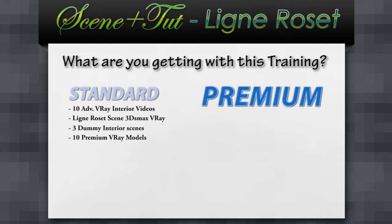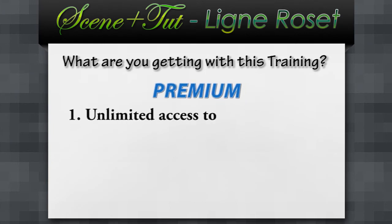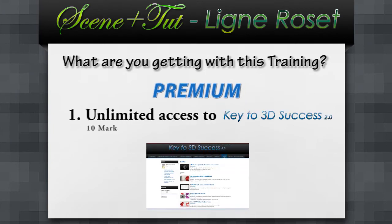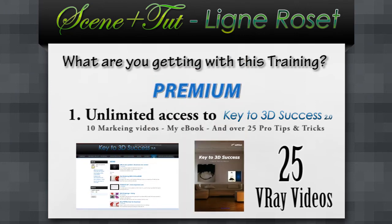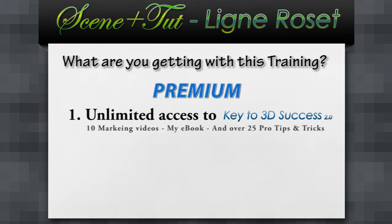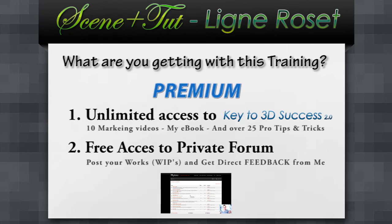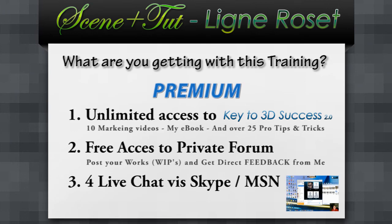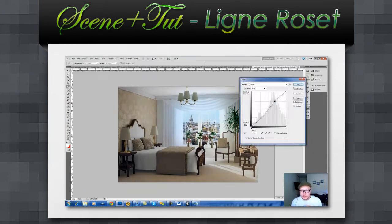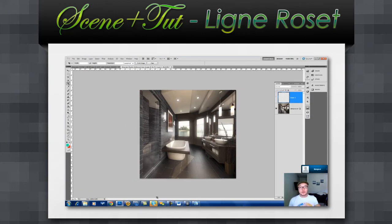However, premium users will get another 3 special bonuses. Bonus number 1: unlimited access to Key to 3D Success, with 10 marketing videos, my ebook, and over 25 pro tips and tricks for V-Ray artists. Bonus number 2: free access to our private forum, where you can post your work and get direct feedback from me. Bonus number 3: 4 live consultations via Skype or MSN Messenger — you'll be able to see how I'm fixing your scene, ask me anything you want, and I'll be able to put you on the right track.